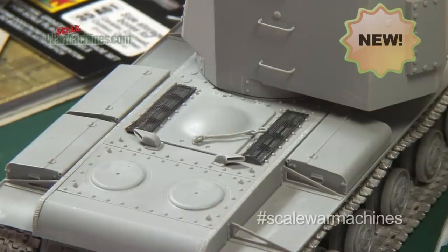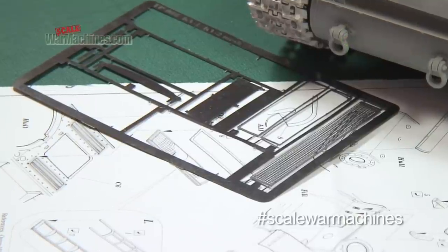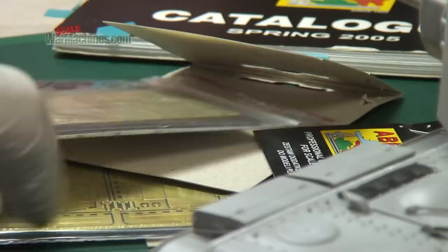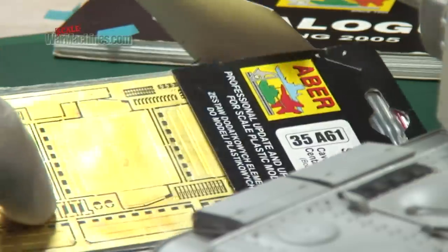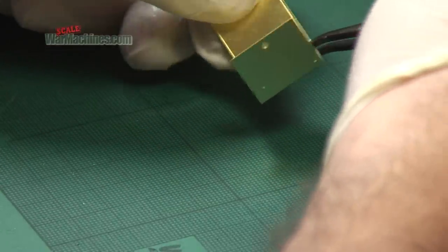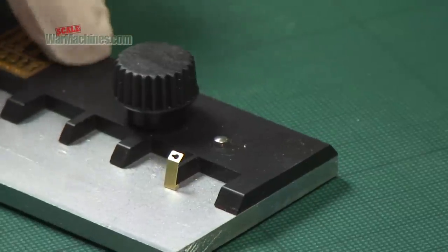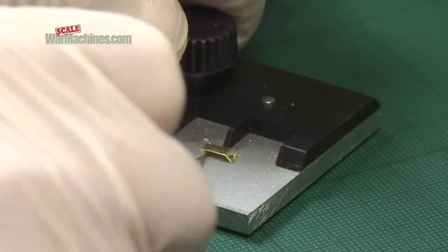Using photo etched brass or nickel detail sets is a crucial way of upgrading the finesse of your models. They're produced by a variety of manufacturers and allow you to take your creations to the next level of super detailing. There's just one problem — handling and bending these often fragile components into shape is not easy, so using a dedicated photo etched bending tool really helps.